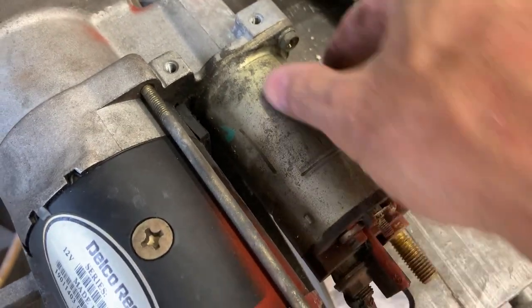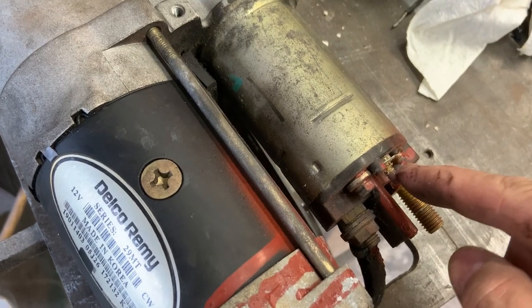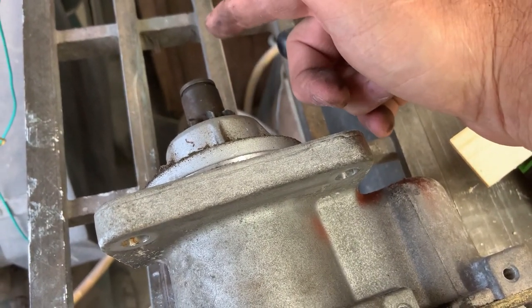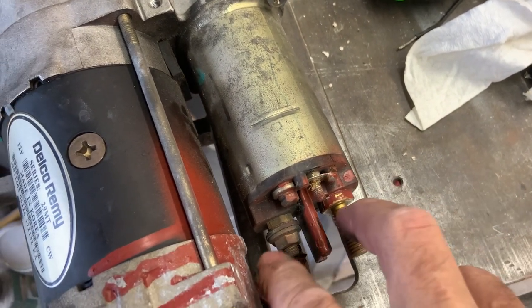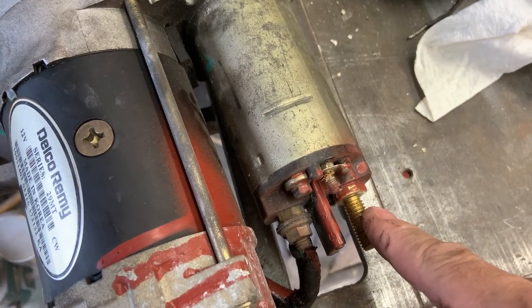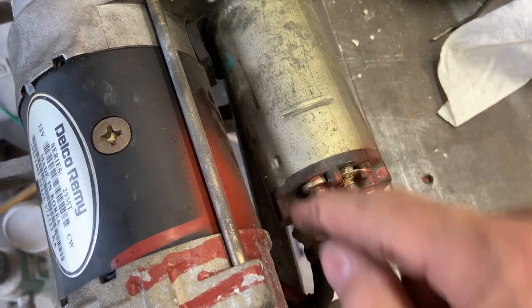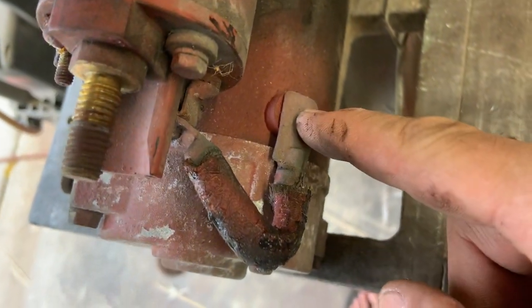When you go to crank mode, this right here — the starter solenoid — is like an electromagnet. There's a coil of wire in here and when you apply power it pulls in. There's a lever in here that pushes this gear out, and when the gear is fully out and this thing comes all the way back it makes contact between this terminal and this terminal — it's like an electric switch. This is connected directly to the batteries, no fuses. The positive terminal on the battery is connected here and when that plunger comes all the way back there's a contact that gets squeezed and it sends power to the motor through this wire.